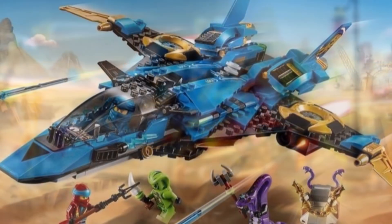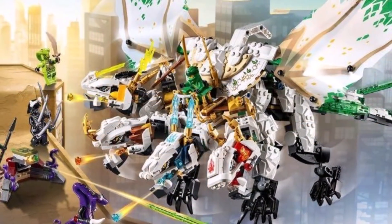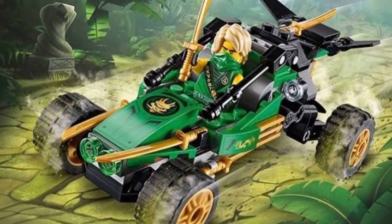Same goes for the minifigures. Ninjago Legacy has remade several ninja and villain figures that have their own modern spin to them while also keeping that classic identity. You know who each of these characters are, and you recognize which Ninjago sets Legacy is trying to remake.